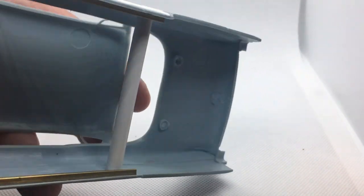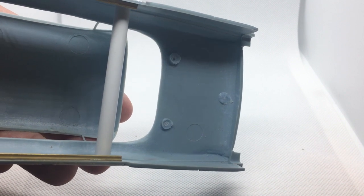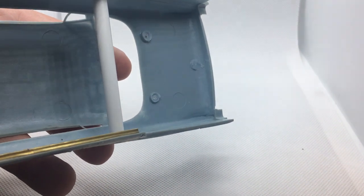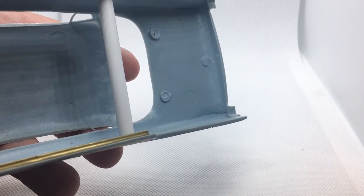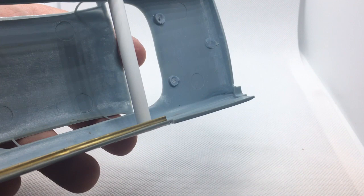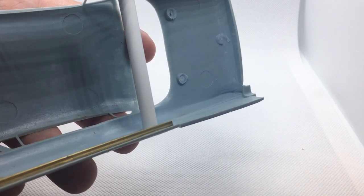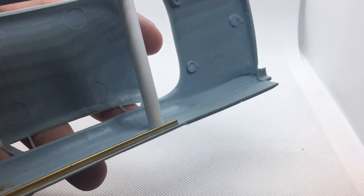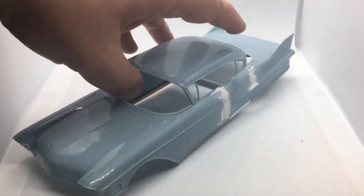I did have to add an extra brace inside the body to help things keep straight, but I'm not going to use the interior. The interior has shrunk and warped badly enough that there's no way it's actually going to fit back in. So instead, I'm going to put tinted glass all the way around, and that'll just take care of that visual imperfection.